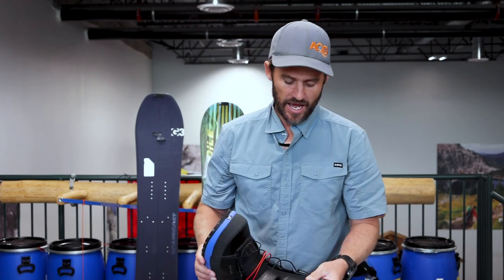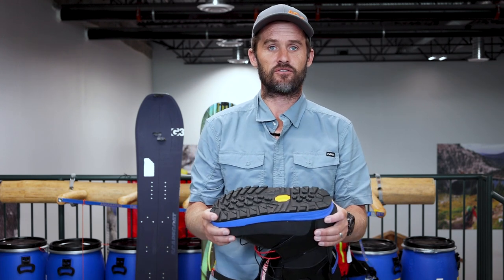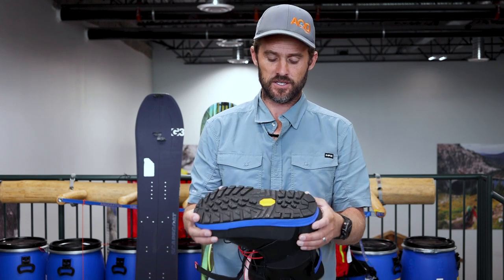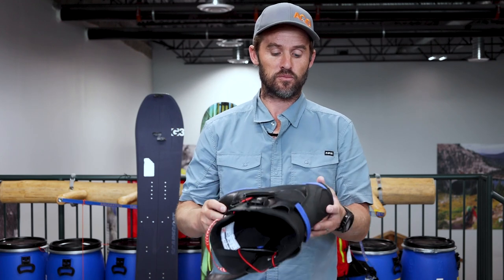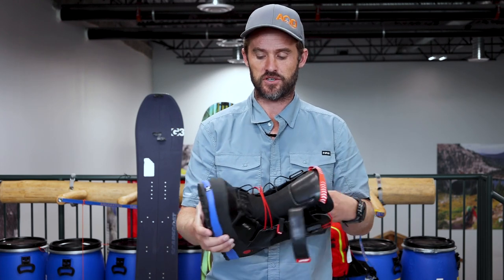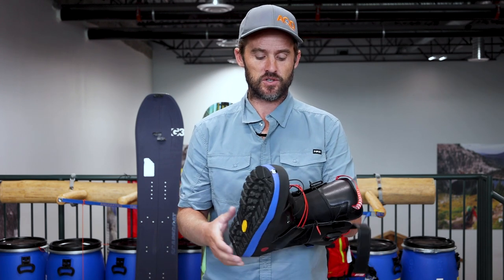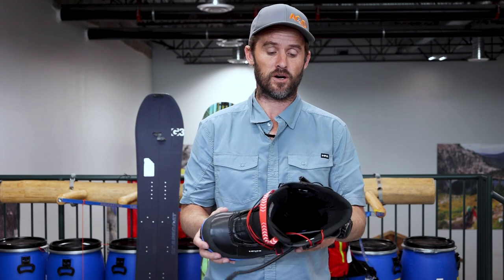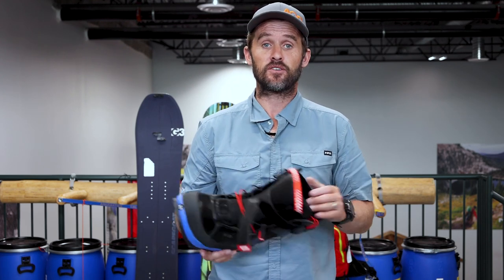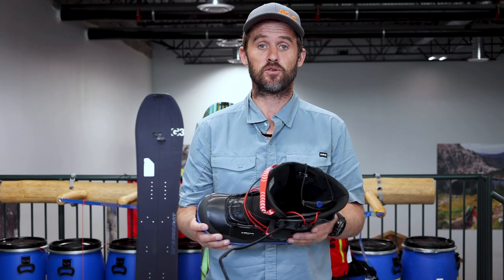One smaller note: unlike resort boots, which are designed to fit hundreds of different binding models, there are only a handful or fewer mainstream splitboard bindings. So it's very easy for manufacturers to ensure that the shell of the boot fits really, really well with that small range of splitboarding bindings. You can buy almost any brand with certainty that it's going to fit really well with splitboard bindings. That's a bit of a rundown on the features that might benefit you in the backcountry using a splitboard specific boot.